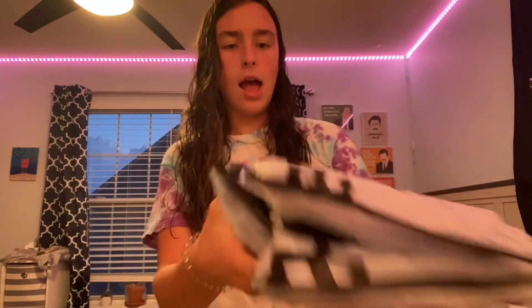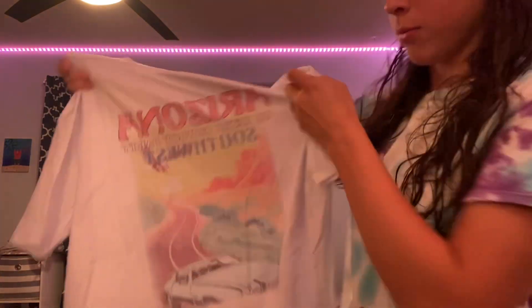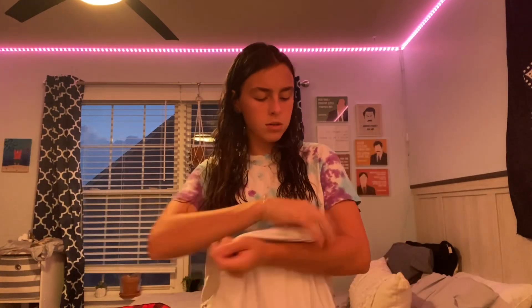So it's from Shein. I've got three things. First one — it is this. It says 'Arizona Go Retro Cowboy Party Southwest.' I ordered a medium, but I love it. I wanted it to be bigger, but I didn't think it was going to be this big. I can probably dry it and it'll shrink. Okay, it is so big, but it is so cute though — it's basically a dress.